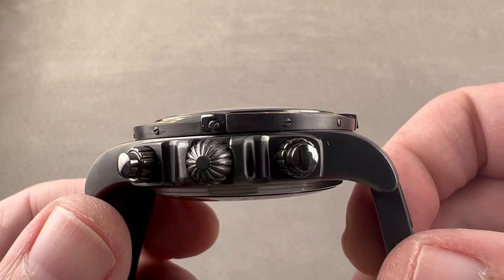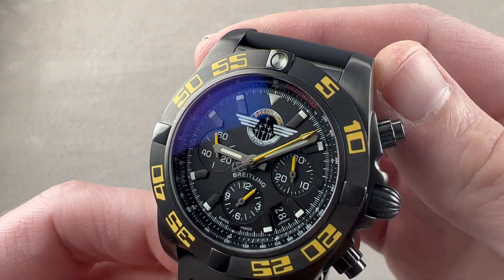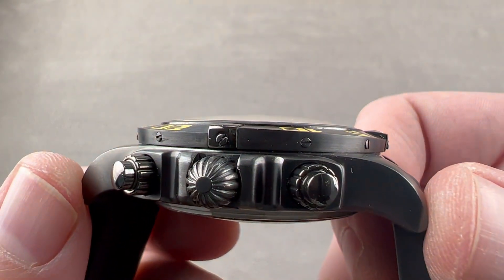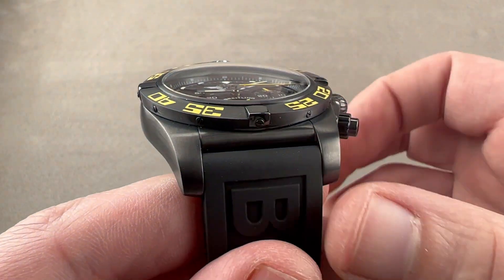In DLC blackened steel, the watch is 44 millimeters in diameter. It is 17.2 millimeters thick. From lug tip to lug tip, 54.1 millimeters, and 22 millimeters between the lugs.